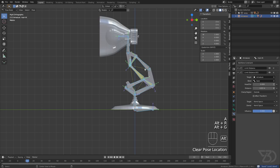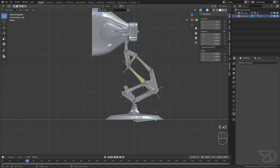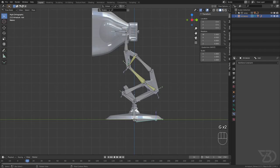And that's it for this tutorial! In the second part we will rig the springs, add a pole target, polish this rig, and then add custom shapes. Thank you guys for watching — my name is Gurlaldip and we'll see you next time.